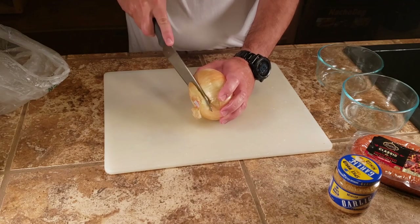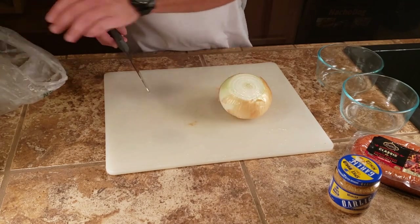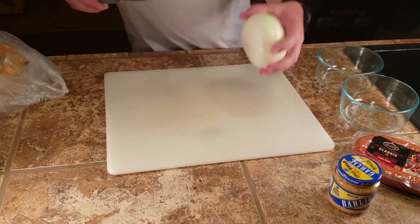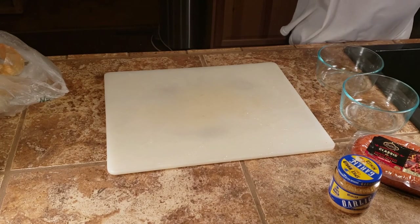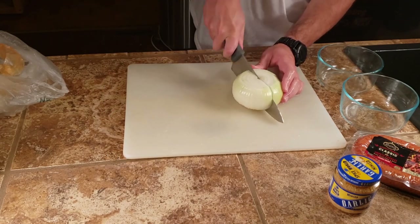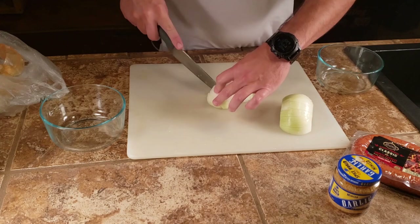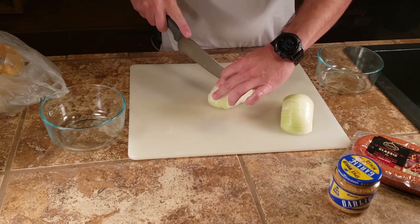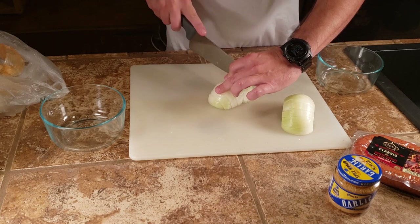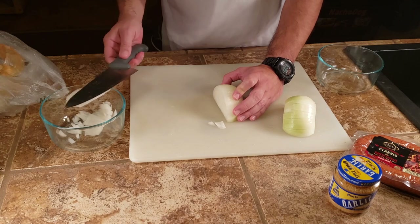There's a debate going on at this house about how to cut an onion. This is how I do it — I rinse it, cut it in half. Should we do long onion strips or cubes? A lot of people spend money on knives that onions won't stick to, but I like when they stick to the knife — then I can just do this.